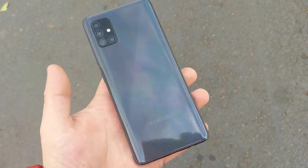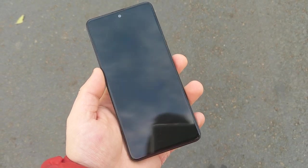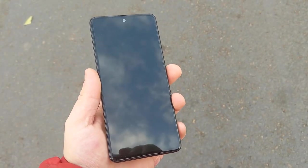Hey everyone, I'll be doing a drop test on this Galaxy A51, as you can see right here. This phone has been previously water damaged, so it doesn't work anymore — it doesn't power on. But I'm going to see how durable it is.